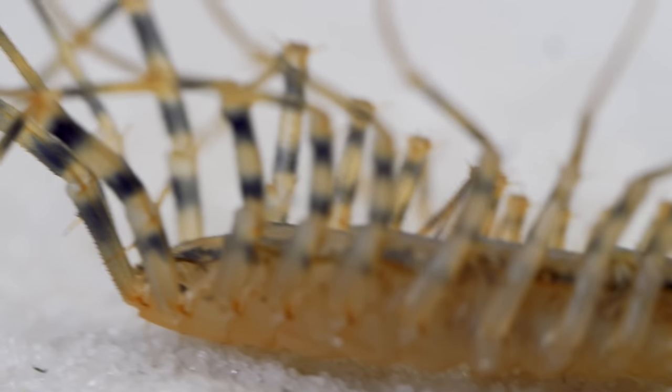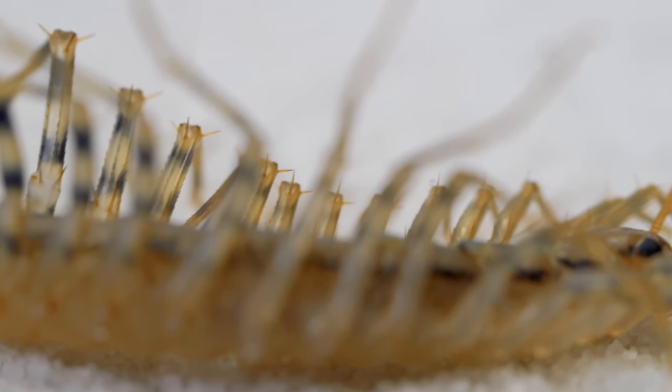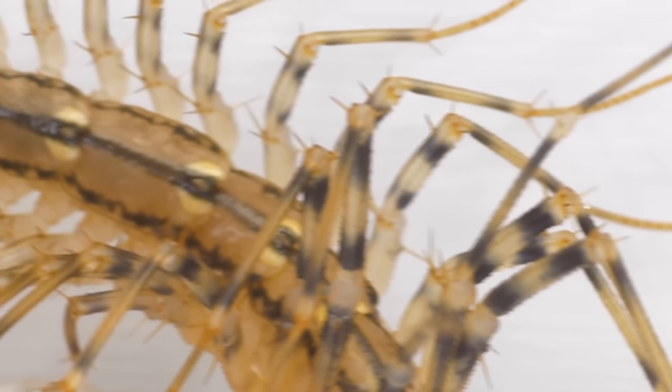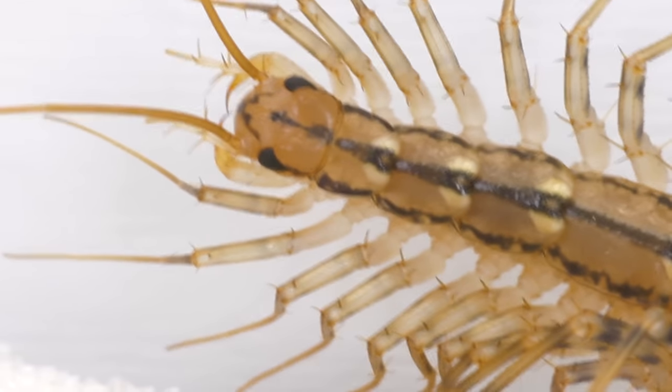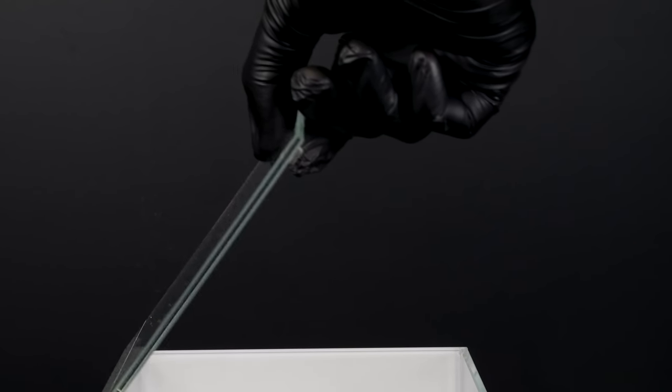The last pair of legs of the flycatcher is the longest and looks like antennae, so it is not always possible to immediately determine where the centipede's head is. The flycatcher's first pair of legs evolved into mandibles for prey capture and defense.